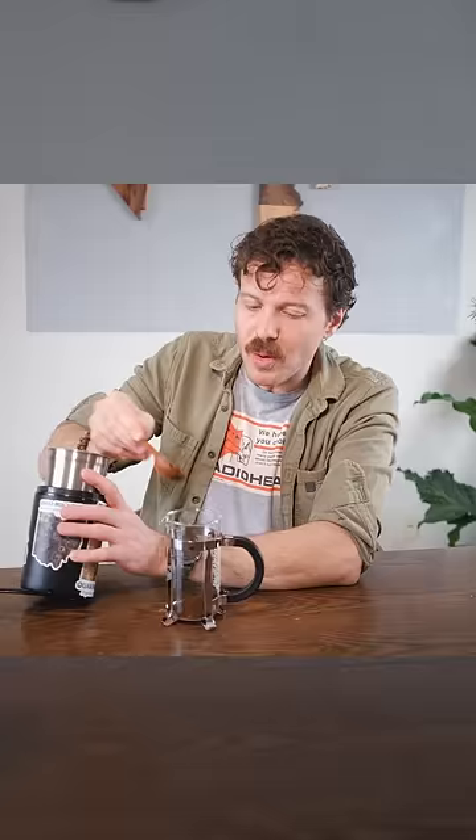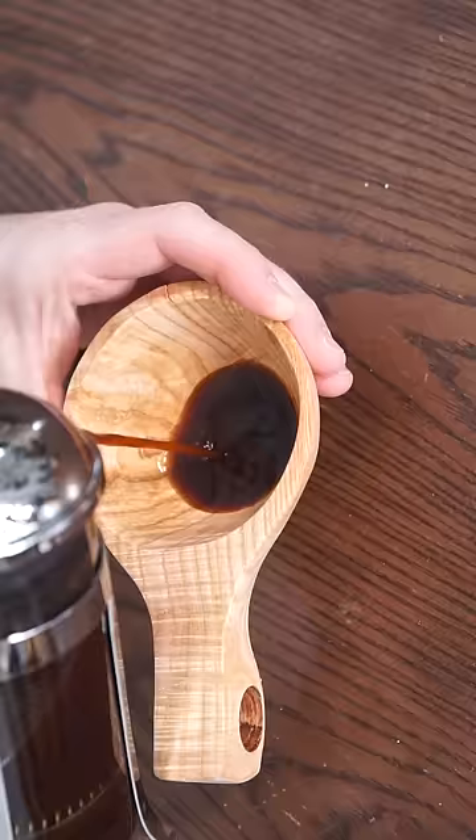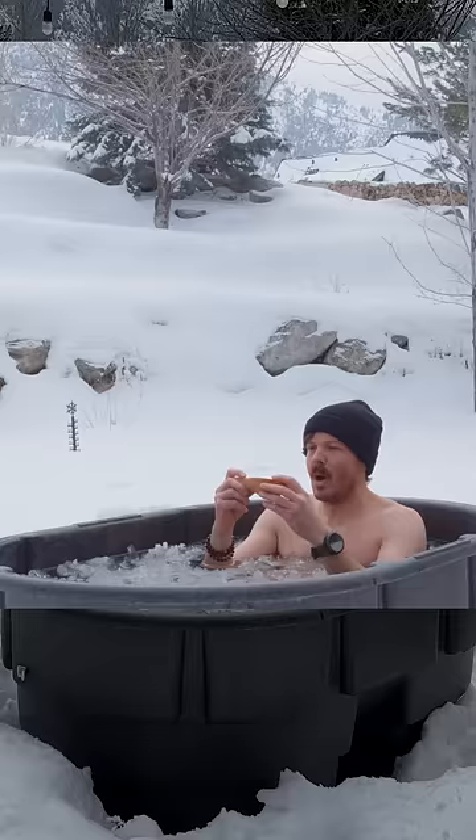I think that meant we're okay, so let's brew up the ground Kentucky coffee tree beans and pour it on into our brand new kuksa. You could do a lot worse than that. Not a terrible first attempt, but let's work on my kuksa carving skills the Finnish way.